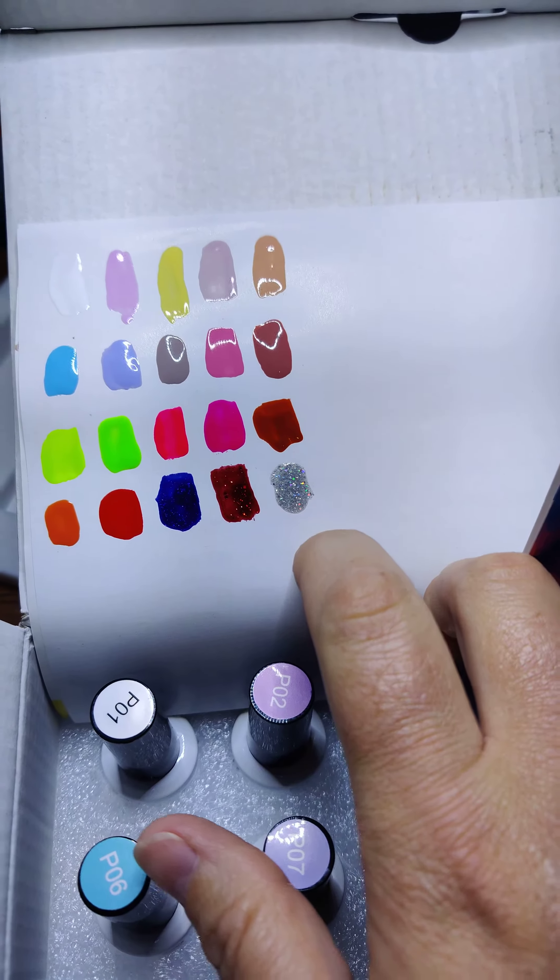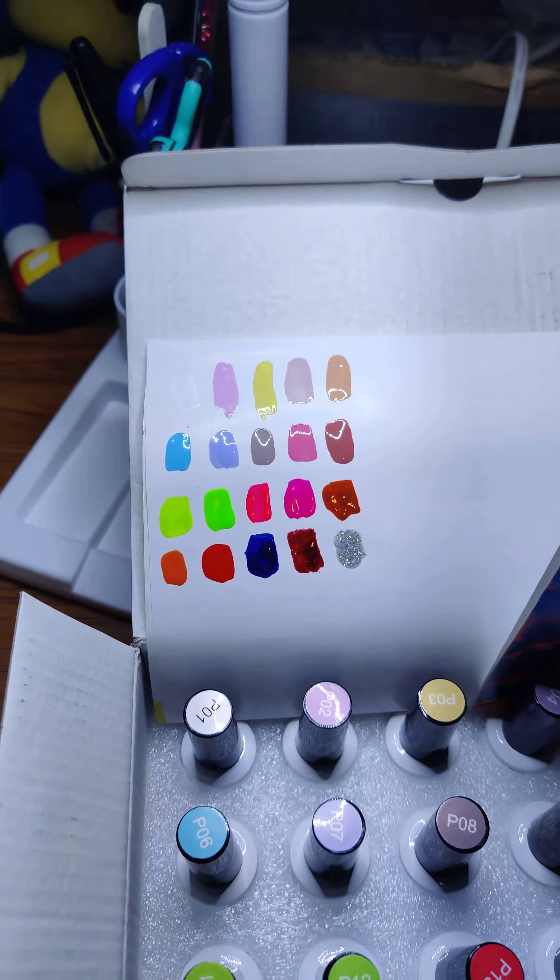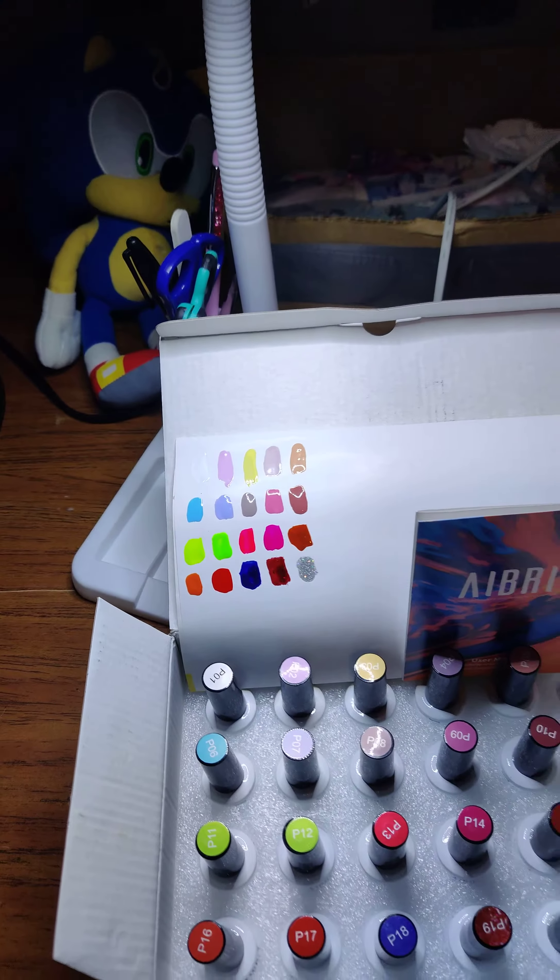Oh my god, that silver pops like crazy. But those neons are beautiful. Definitely worth it, guys. Thank you, guys.